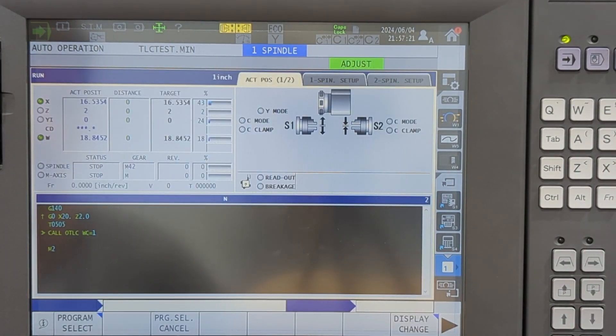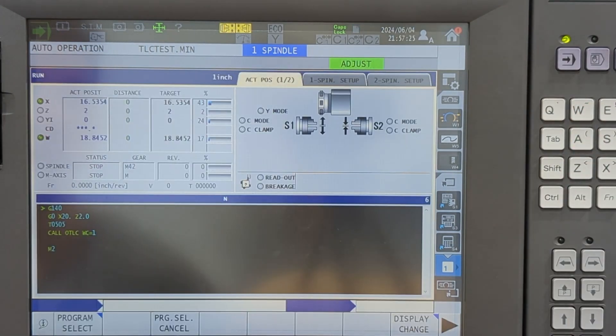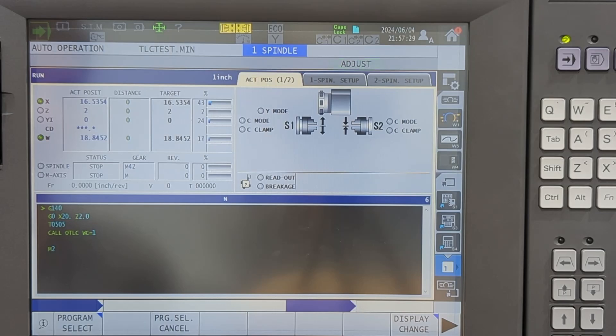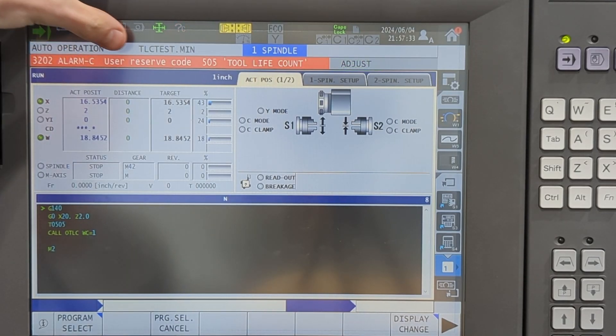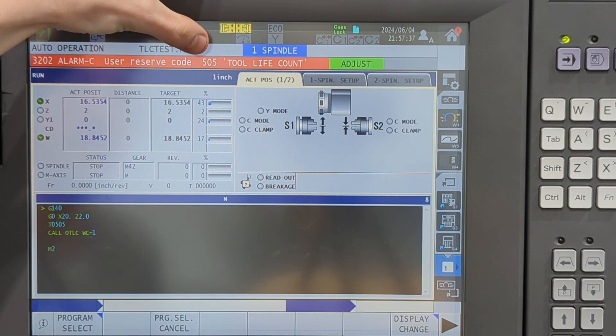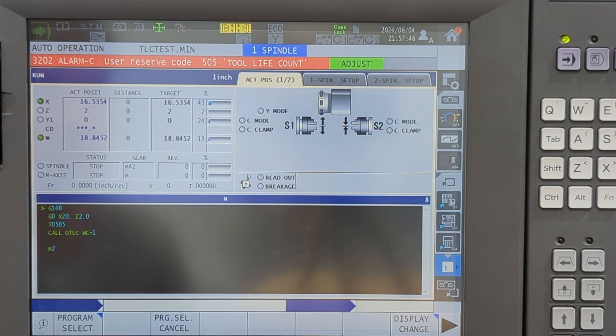Let's run another one — there's two. We'll run another one — there's three. On this third run we're going to get an error for our user code, Alarm C. It's going to say 'tool life count,' and up here it's going to say the tool number without leading zeros — so 505, pretty much 505.